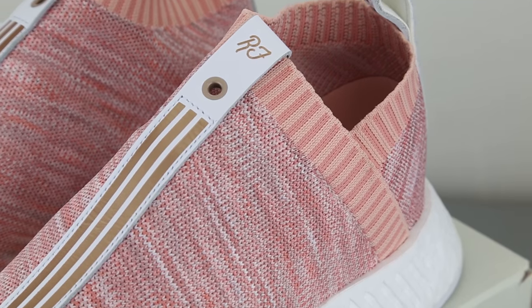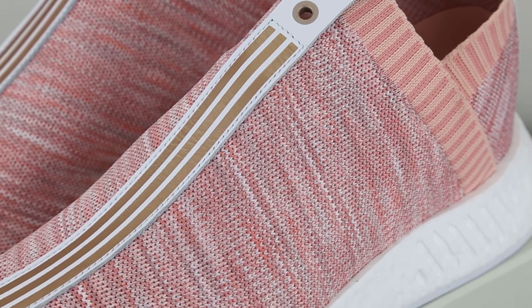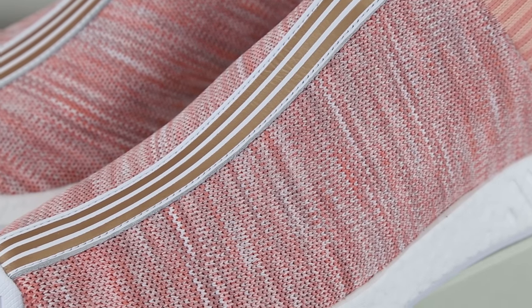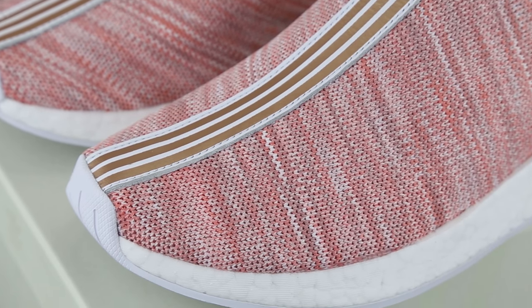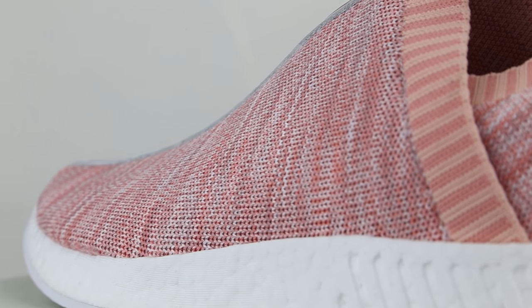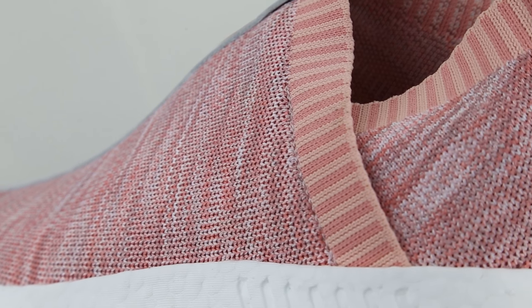In all honesty, the collab for the City Sock 2 by Kith and Naked both look very smooth, calm, and gentle. The pink on this pair of City Sock 2 is actually a mixture of a few different level shades of pink intertwined together, almost like a strawberry cheesecake mixture of colors. For the spring and summer months, this pair will go so well with the new season because it's a bright color that relates to the warmer seasons.